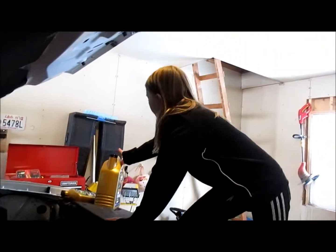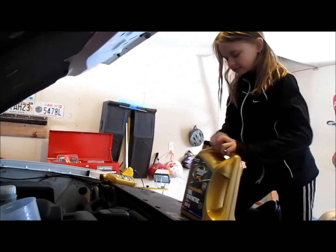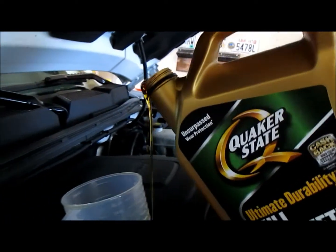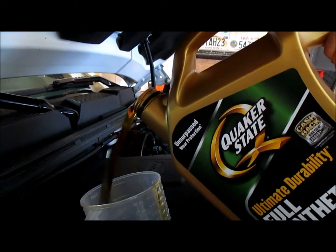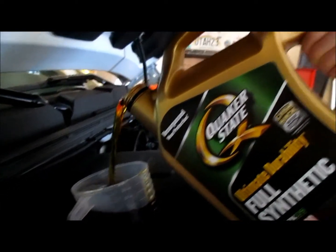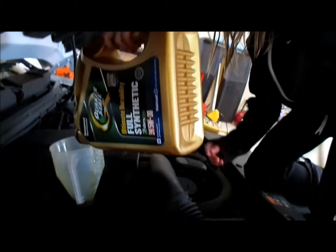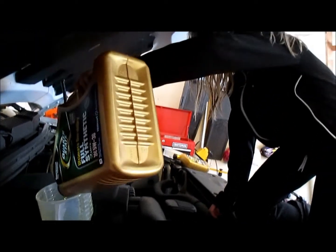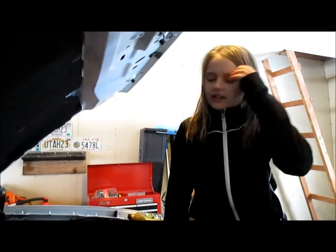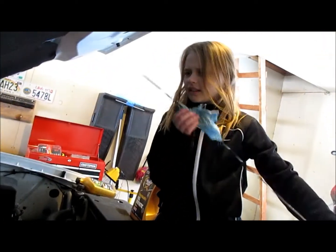Now I'm going to pour five quarts in. Once that's all done, I'm going to check the dipstick to see if I need any more. I put five quarts in but this takes six quarts, so I need to check. You have to wait a couple of minutes for all the oil to settle, then I'm going to check the dipstick to see if I need more.